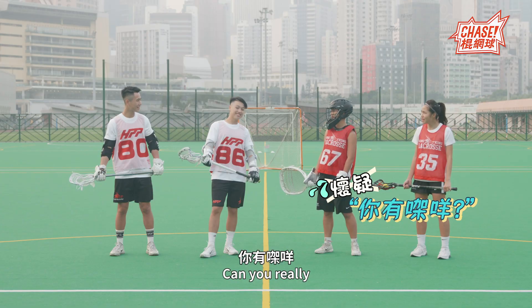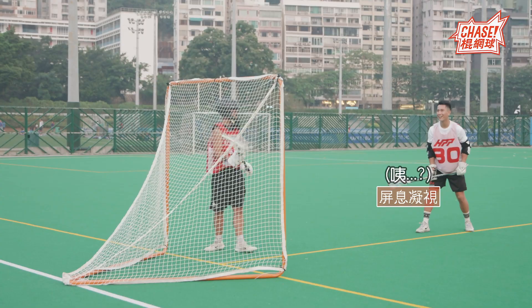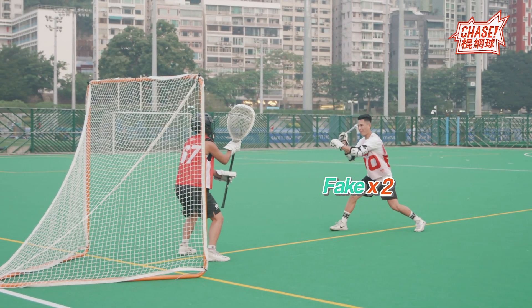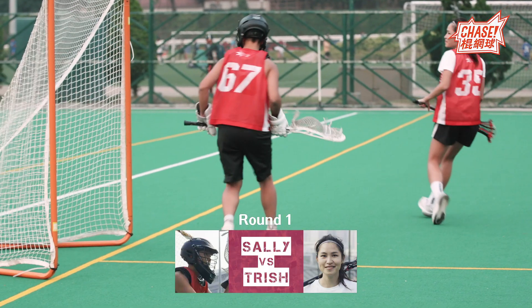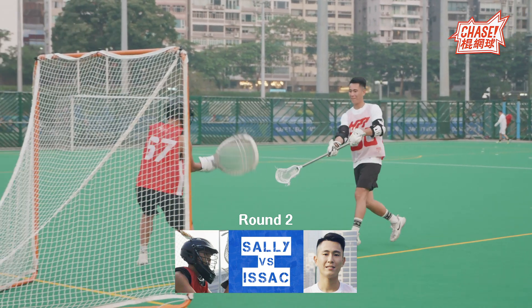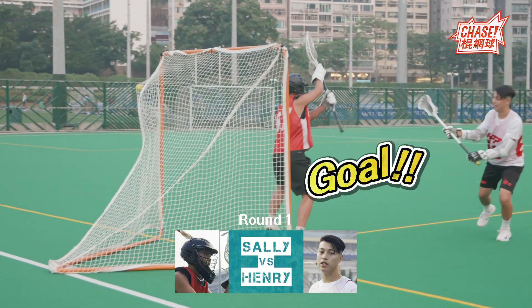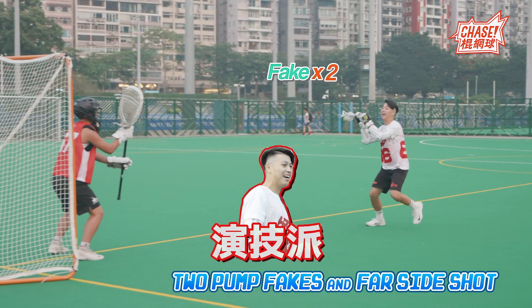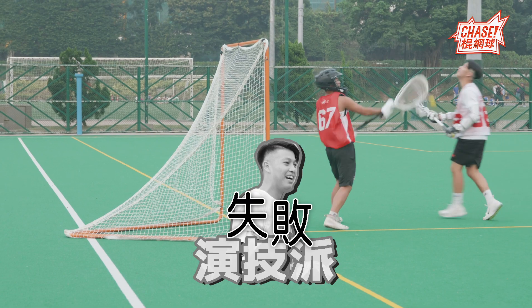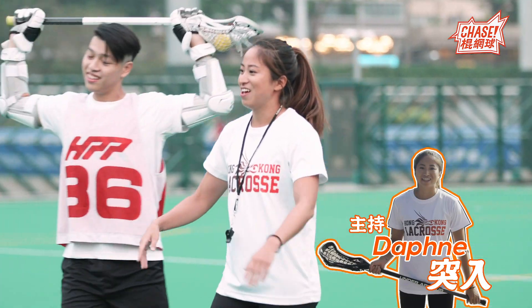We're going to play a game. Let's play our first challenge. And we're going to start with our first player. Let's go to the exact same line.